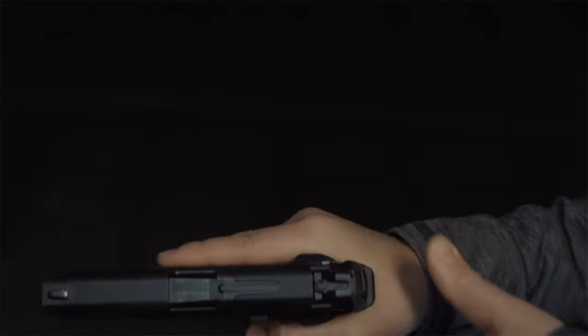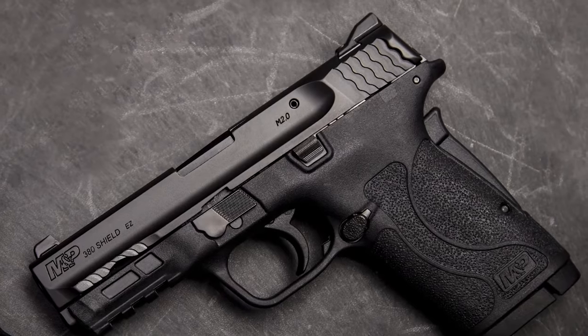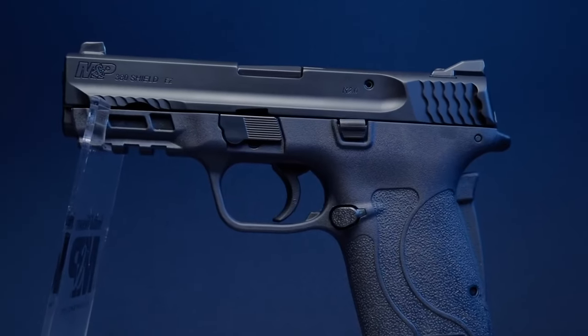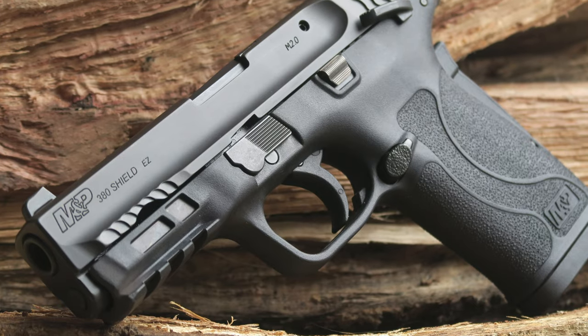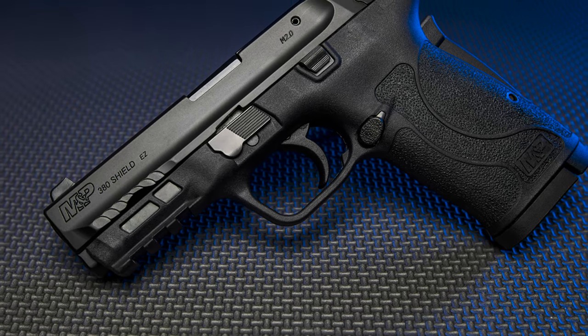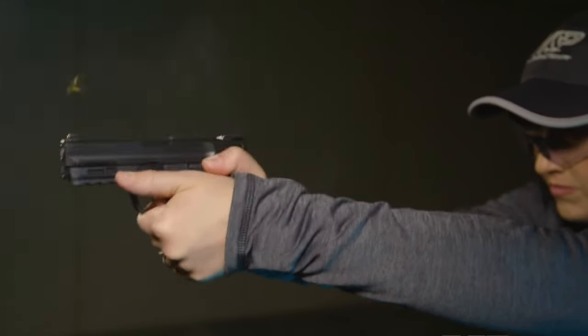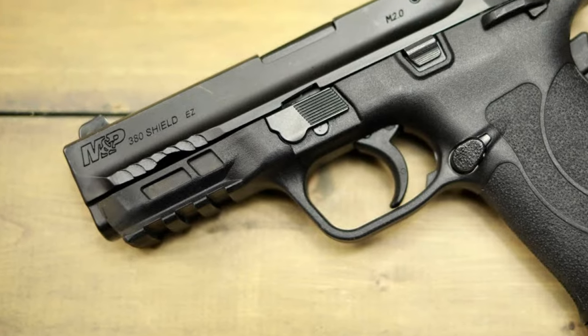The 'easy' in the title means something, and with the Shield Easy 380, it means the gun is easy to load, easy to rack, and easy to shoot. The S&W Shield Easy 380 is a striker-fired 380 ACP designed for a space of shooters that's oft ignored. Non-issue is the best way to describe recoil — after the shot, the recoil is a slow roll that's in no way snappy or uncomfortable.